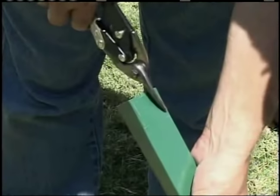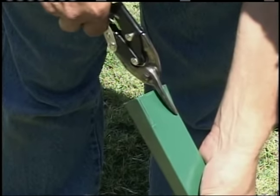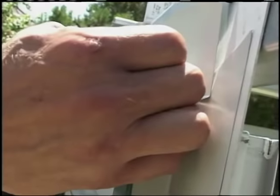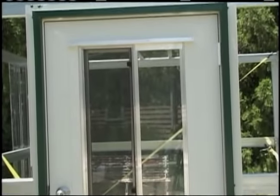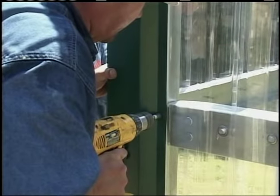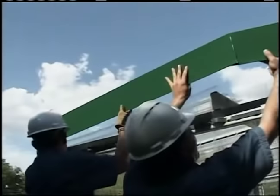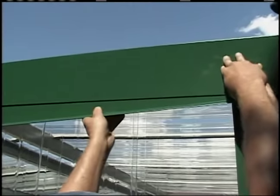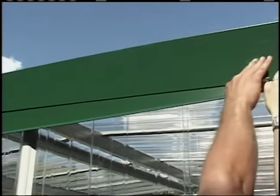Trim installation. The correct installation of trim cannot be overemphasized. The overall appearance of the finished greenhouse depends primarily on the quality of the installation of the trim. Make sure you keep all trim lines straight. Make all bends sharp and neat. Be sure the edges are not jagged, dented, crimped, or serrated.